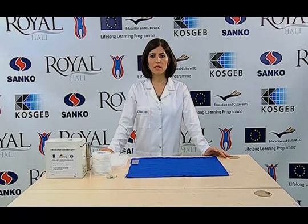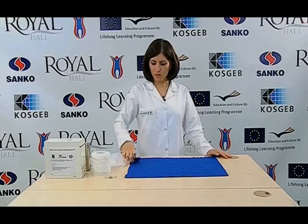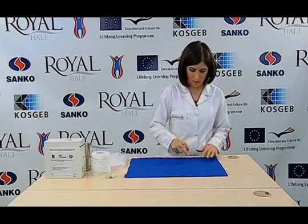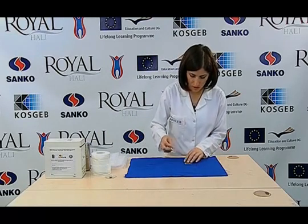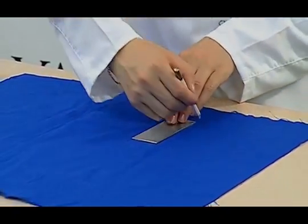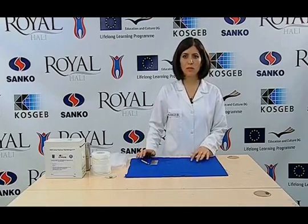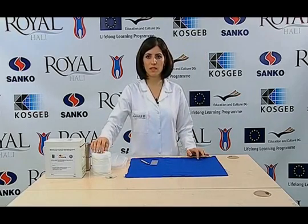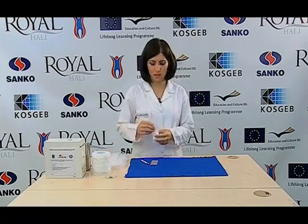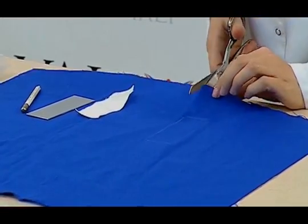To prepare the test sample for the test, it is marked with a template of 40 mm by 100 mm, 15 mm away from the selvages if the sample is fabric. A multi-fibre adjacent fabric is prepared at 40 mm by 100 mm in size. The test sample and the prepared multi-fibre adjacent fabric are sewn face to face along the short edges.